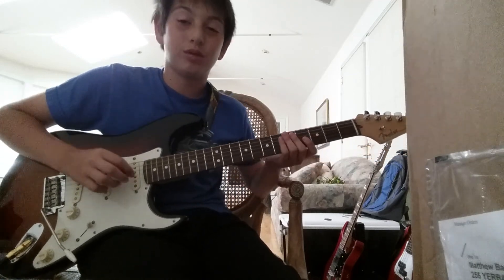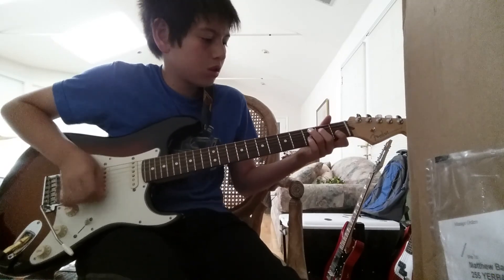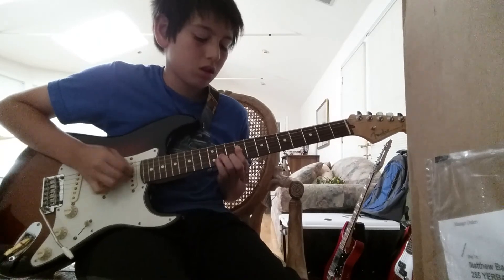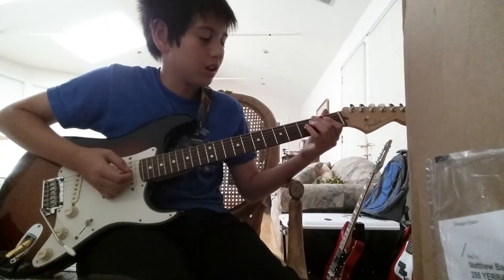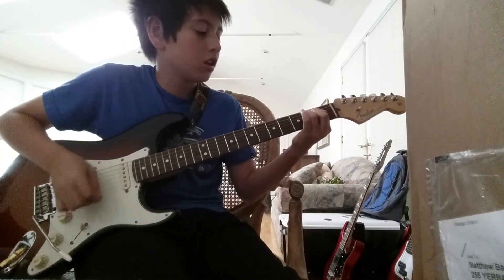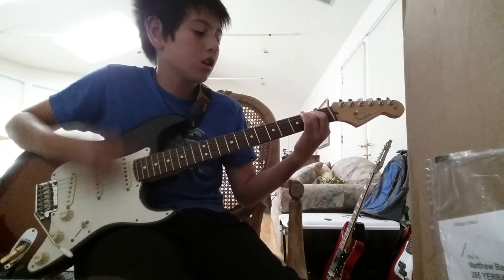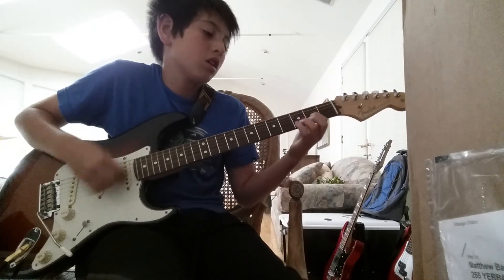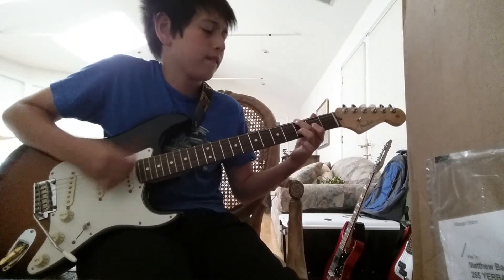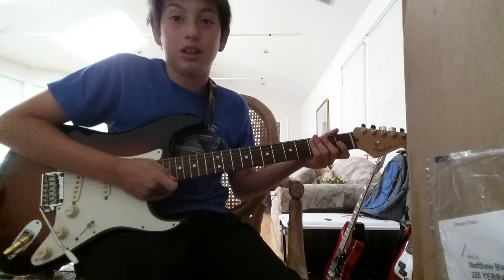Hey guys, it's Matthew and I'm gonna be teaching you how to play Venice Queen today. It's gonna sound like this. So yeah, that's basically the whole song, so I want to teach you how to play it.